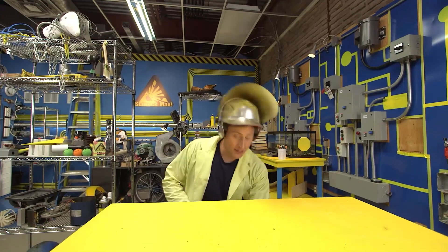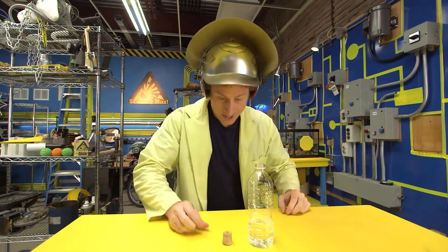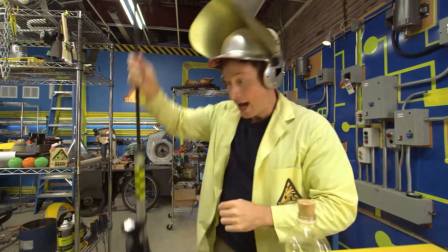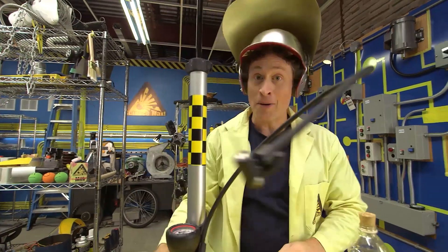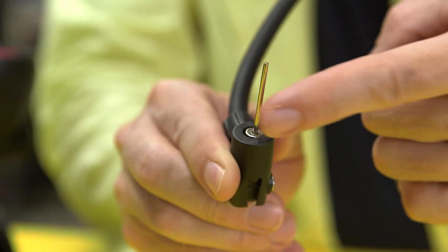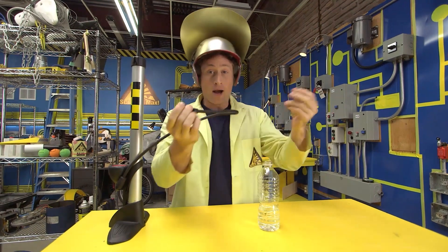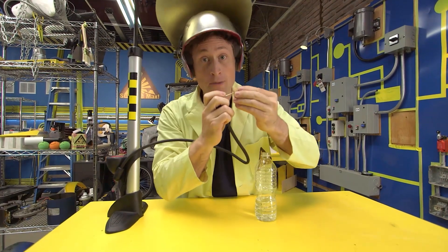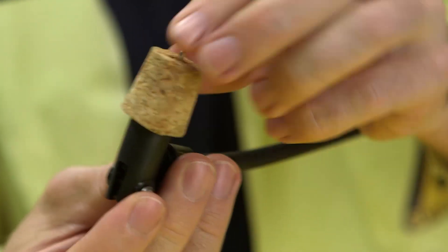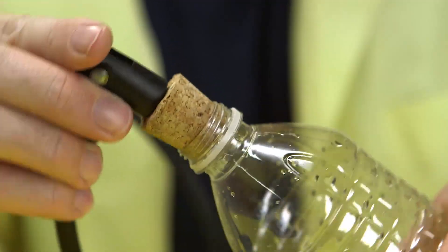Here's what you need: a bottle and a cork. Make sure that the cork fits nicely into the bottle, and then you need an air pump, because you can't have an air-powered rocket without air. On this air pump, you need a pin — the special kind that you use to inflate basketballs or volleyballs. Now push the pin through the cork. You might want an adult's help for this. Push it through until it goes through on the other side, and then make sure you get a good seal with the bottle.